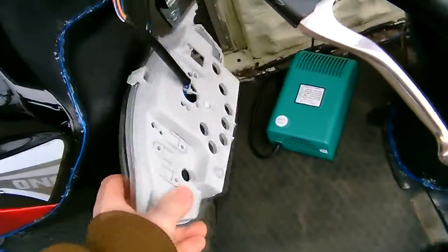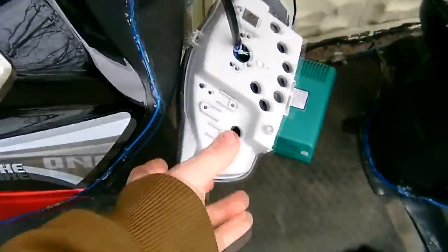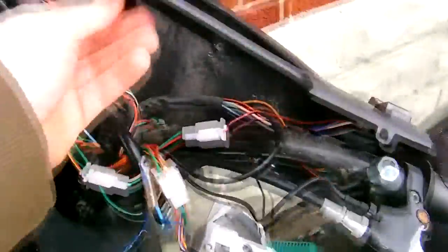Then there's three bolts holding this on, which is here, here, and there. And that comes out, and then now you can just take your throttle.